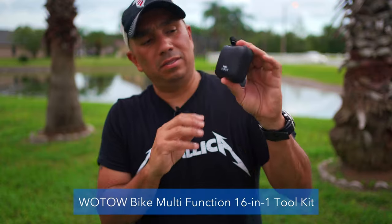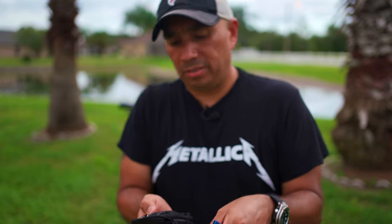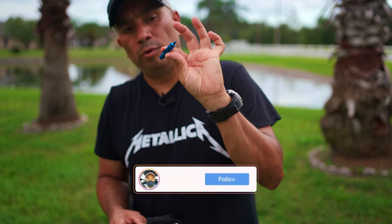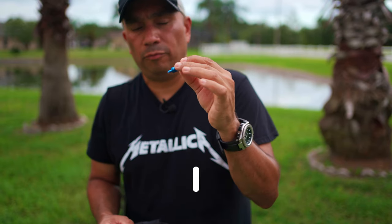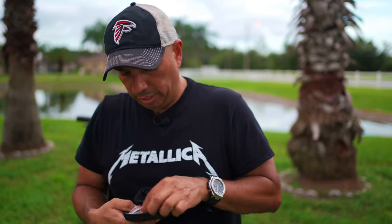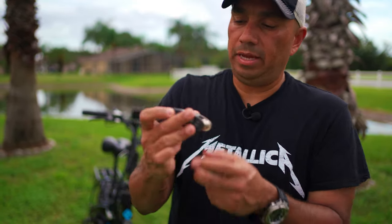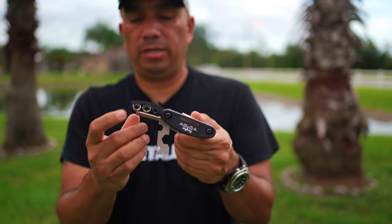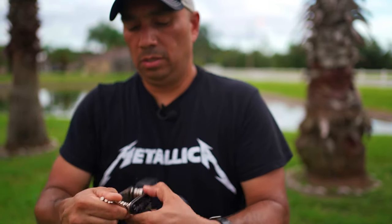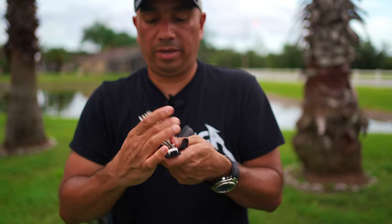A must-have in my opinion is this tool kit — the Woto 16-in-1 bike tool kit. It includes six bike patches, a stem valve tool remover, and pry bars to help remove tires. When you open it up you have sockets in different sizes — 15mm, 10mm, 8mm — plus Allen wrenches in multiple sizes including 6mm, 5mm, and 4mm. Very convenient, good quality, and totally recommended.